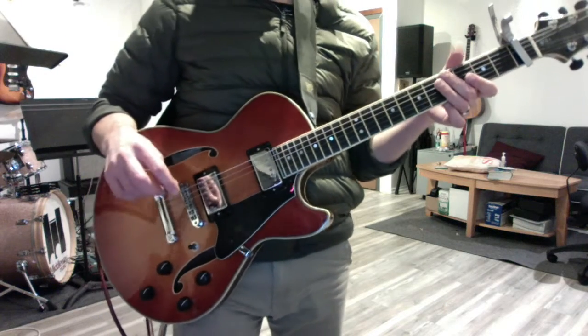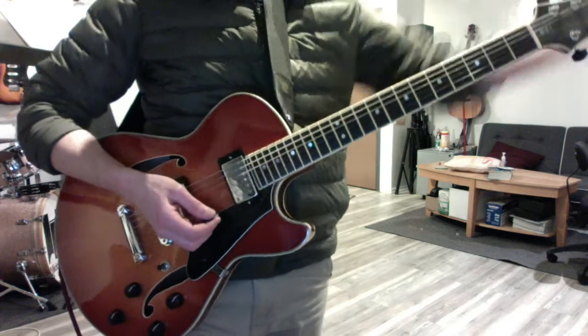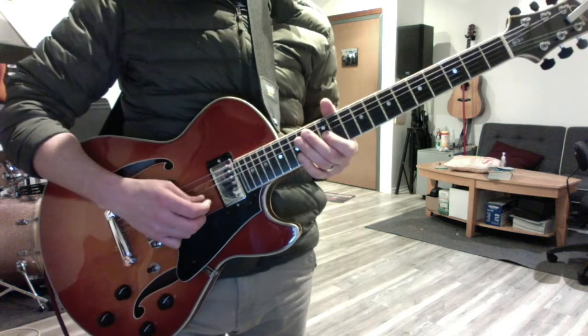Here's the solo to Knockin' on Heaven's Door, Guns N' Roses version. We're in standard tuning even though they are in G flat — I don't feel like tuning down. And here's how it goes.